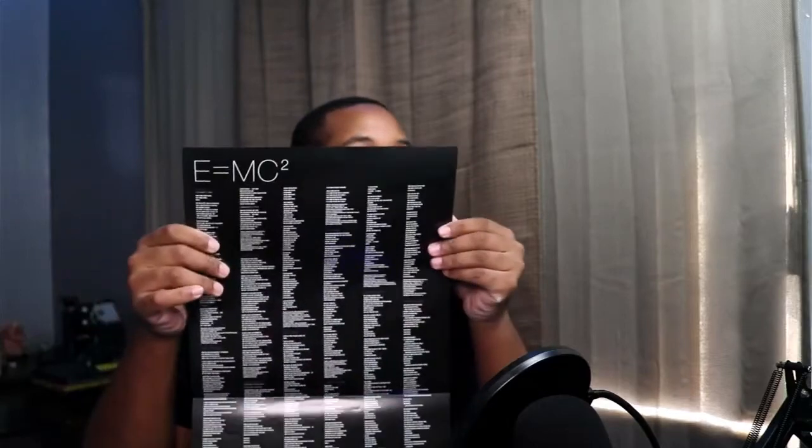Beautiful — I love how simple it is, it's just really simple, really cool. I never saw the vinyl before but I love this. We got a poster, and these are the lyrics — I mean the track listing — and I believe the thank you notes as well. I love this.